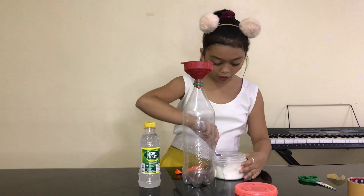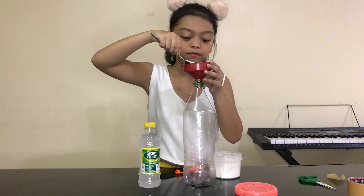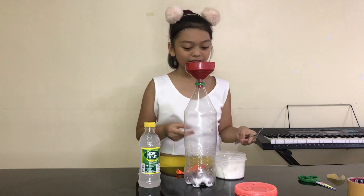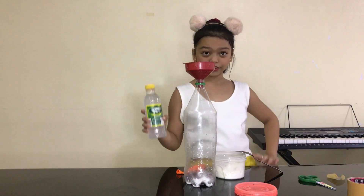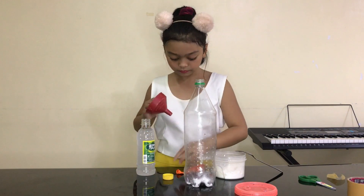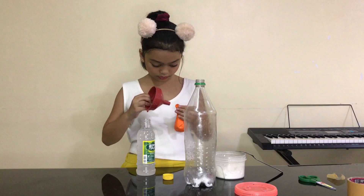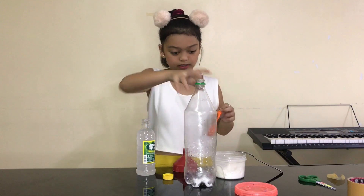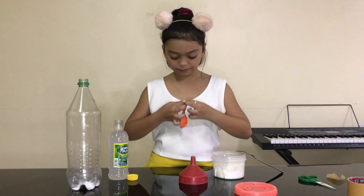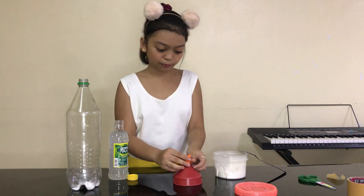We're gonna take one whole spoon and add it in here. So it's done! Last time I tried this but I just used a little bit of vinegar, that's why it didn't work, but I think this is gonna work now. Okay, so let's add the orange balloon into the red funnel, let's make it blow, and some more! Magic!